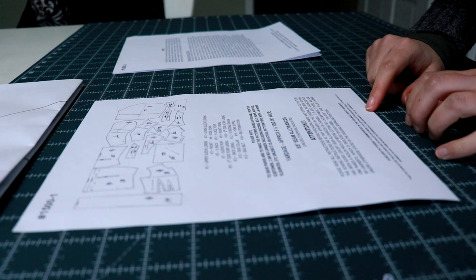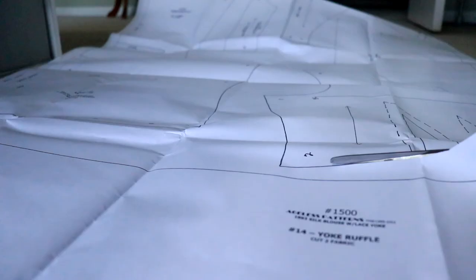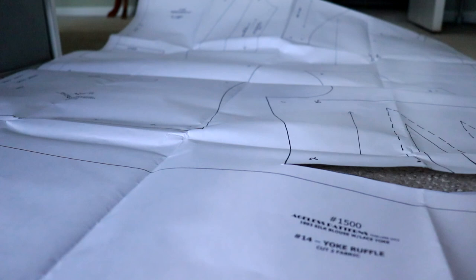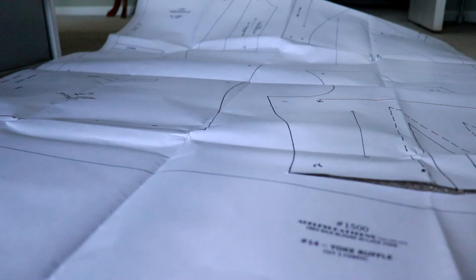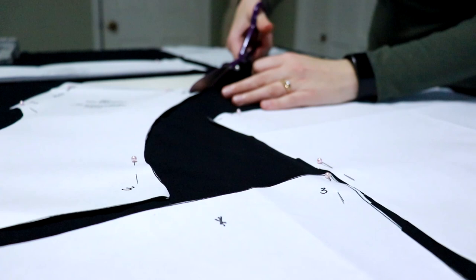I purchased some lace trim and lace fabric for the yoke, and now I'm ready to open up these instructions and get to town. Oh wait — there are no instructions. So I guess the first thing I should do is cut out the pattern pieces, and luckily the pieces are labeled with how many I need to cut out of each, so I can at least try to put this puzzle together.